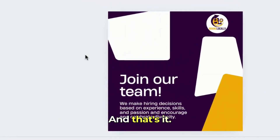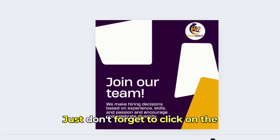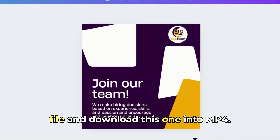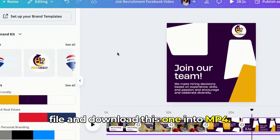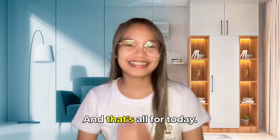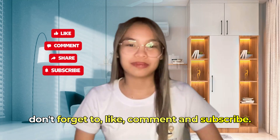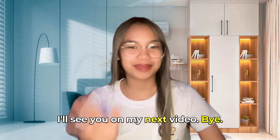And that's it — we have our Job Recruitment Facebook Video. We can also upload this to Instagram. Just don't forget to click on File and download it as MP4. I hope you like this kind of video. If you like this content, don't forget to like, comment, and subscribe. I'll see you in my next video. Bye-bye.